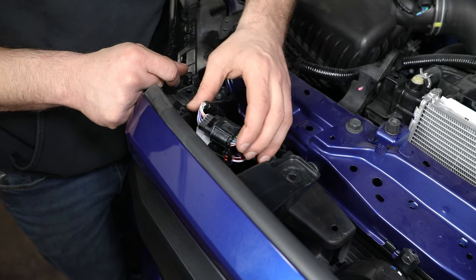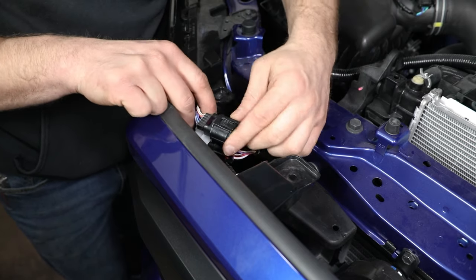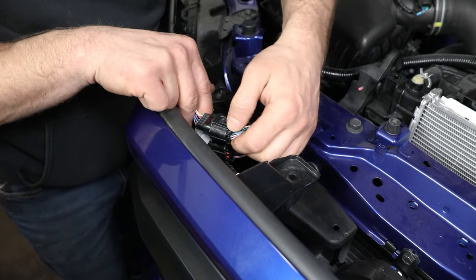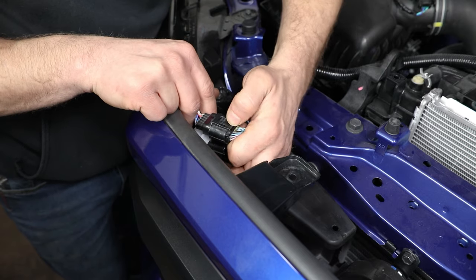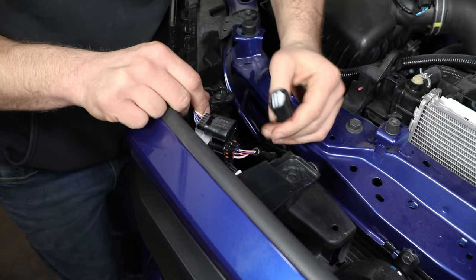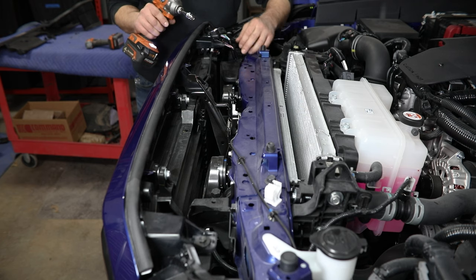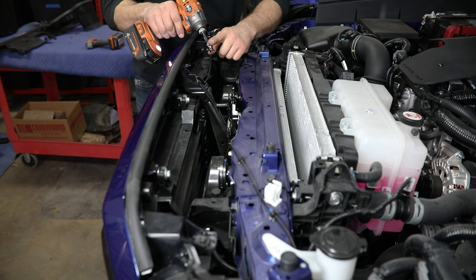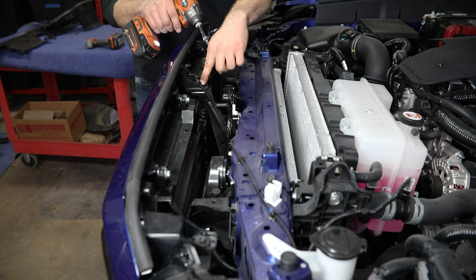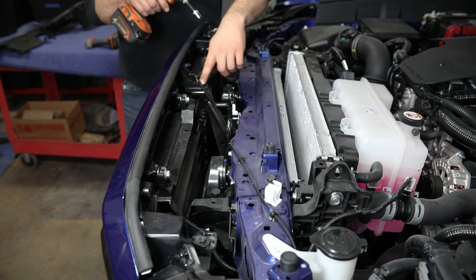With that out of the way, you can access your wire harness connections underneath here. It looks like there's just two on our truck, but depending on options package, you may see less or more. Go ahead and press the thumb tab on these and then pull them apart. From there, grab a 10 mil socket — you'll be removing three screws across the front of the truck here: one out at each headlight and then one in the center.